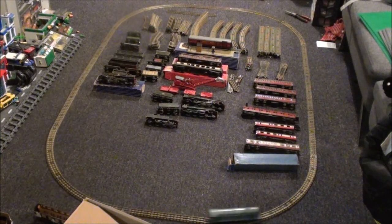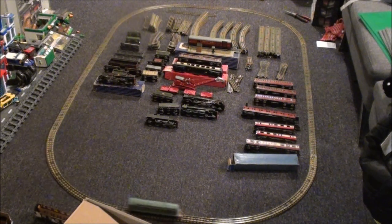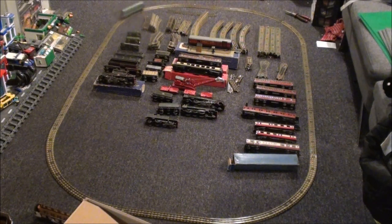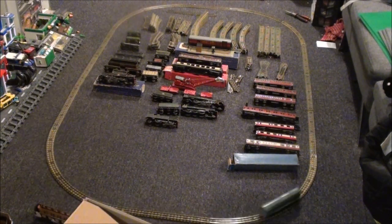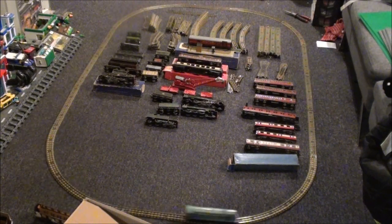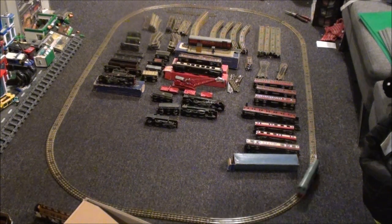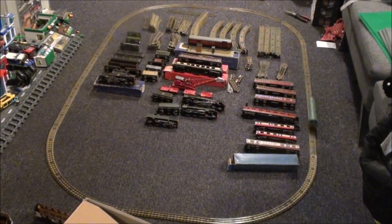Six locomotives, four of them work, including BoBo that's buzzing around the track at the minute. He's sped up since I've been running him — he was really slow but I've got him on the 12-volt output, not the 15-volt, so I might try the 15-volt. I've got a vintage boxed Tri-ang set in the bedroom along with some extra track, extra rolling stock, and extra locos that won't run on my layout because of the wheels.